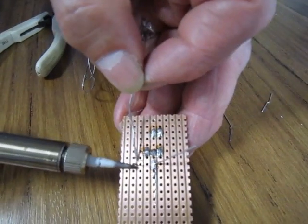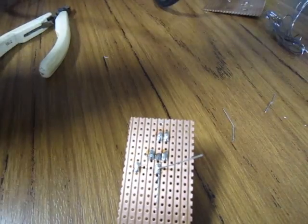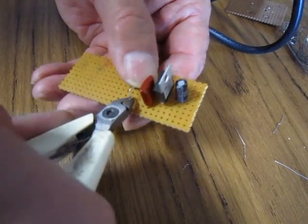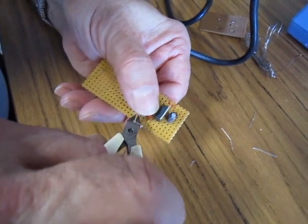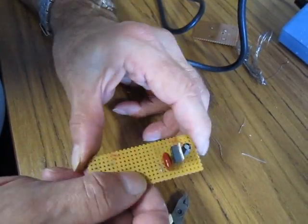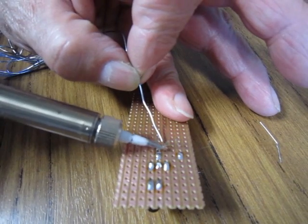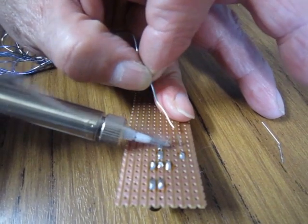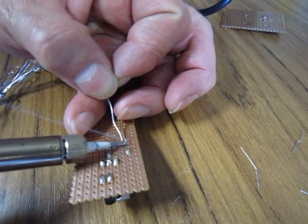We now solder the capacitor leads into place. As one leg of the capacitor is not sharing the node of the output of the voltage regulator, we create and solder a link that joins the leg to the track we need. If the link is not sitting correctly, you can reheat the solder and adjust it accordingly.